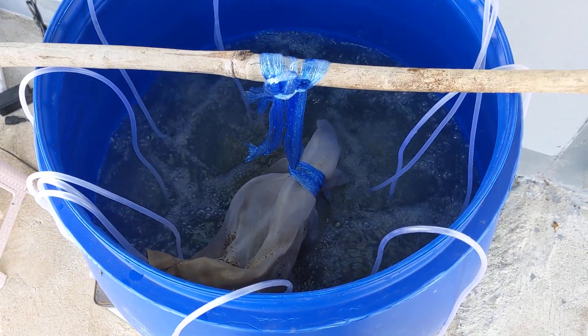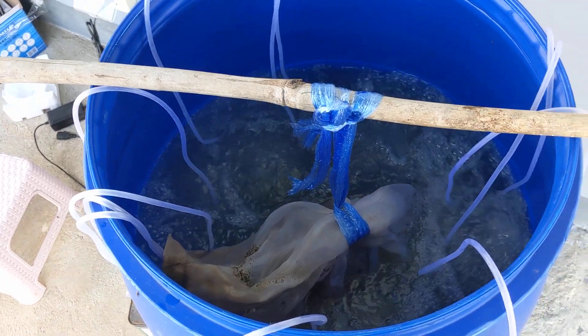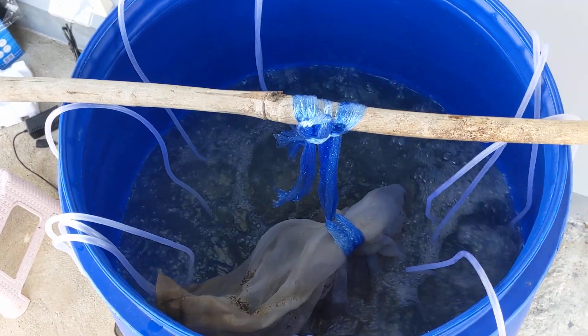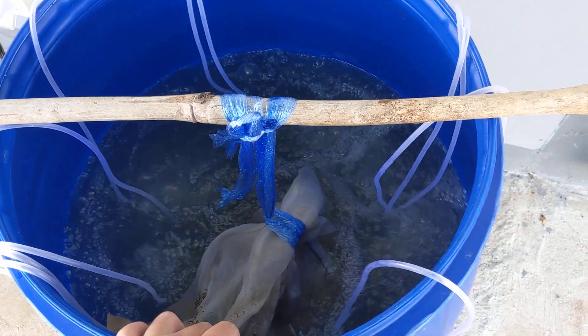Today we're going to make IPMO — liquid IPMO — and go over application rates and how this all works. First off, you can see here we got our batch brewing. We'll go over how we created that.